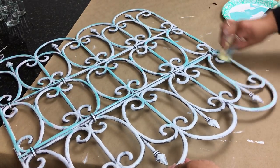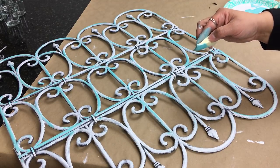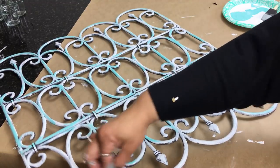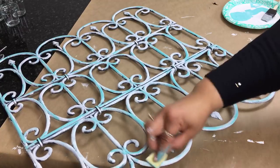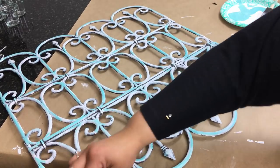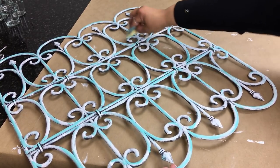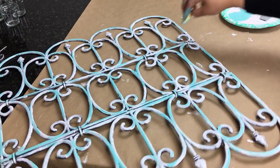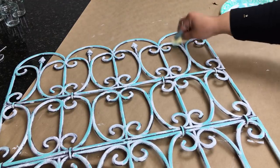We just lightly go over it every so often — we want to give it that nice weathered patina look that you see with old wrought iron fences. I really love this color; it's very tropical and a nice blue. For this step I'm using a sponge, as you can see. All items will be listed in the description box below.